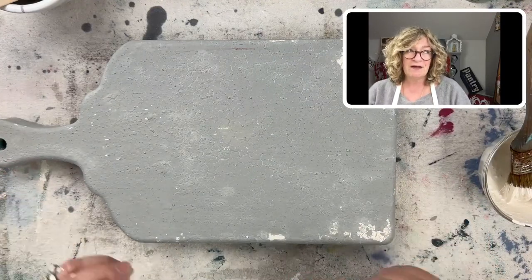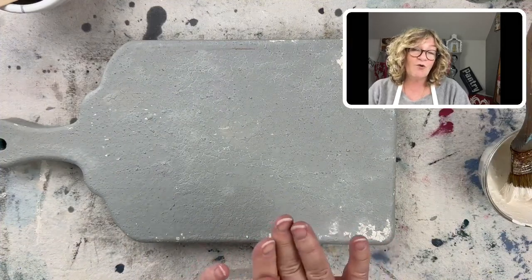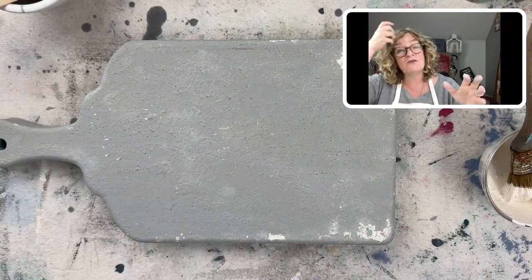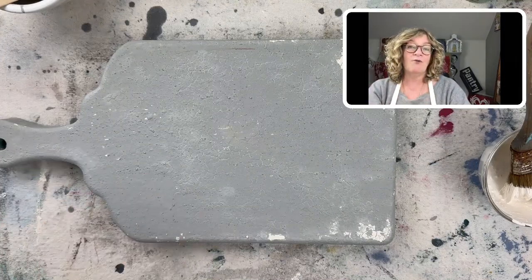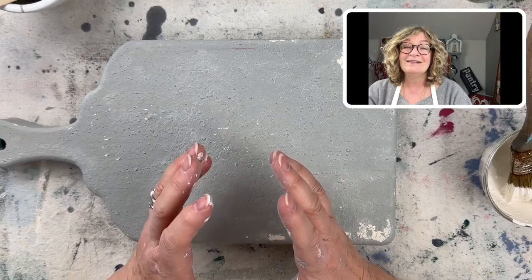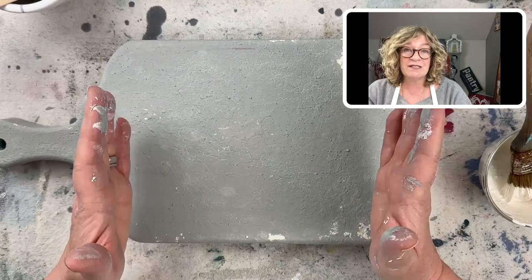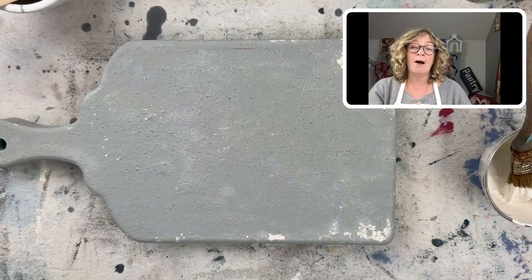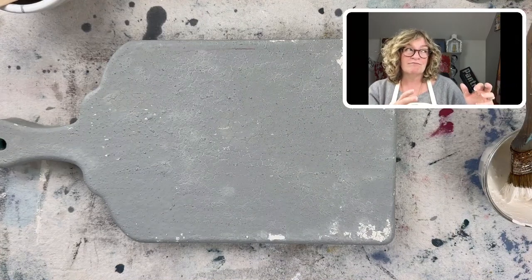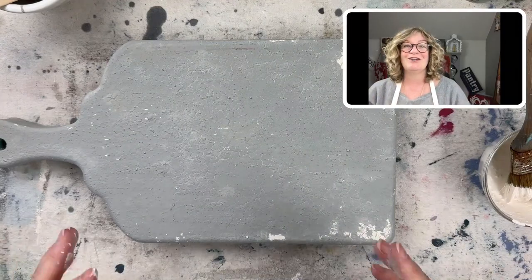I did a video on my YouTube channel where I used Tricycle Red — it's a really bright red — and I put Artissimo, this beautiful blue, over it. You do have to make a decision, and don't stay safe if you're working with small little scraps of wood, because if you stay safe for too long, you're never going to open up your repertoire of finishes.